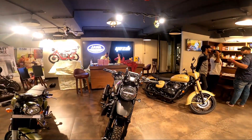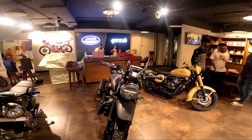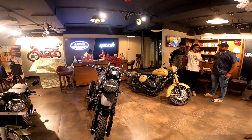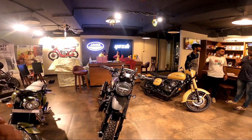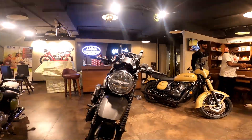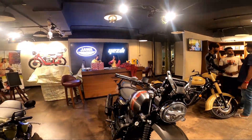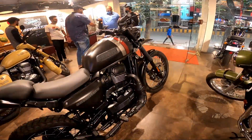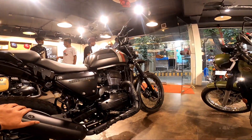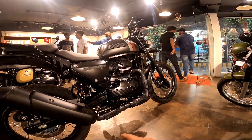It looks exceptionally beautiful — way, way better looking than the Himalayan, at least from the front. The good folks at Classic Legends have picked up every single point that the Himalayan was missing and improved on it. To begin with, it gets a beautiful LED setup — the headlight is LED, the blinkers are LED, and the tail lamp is LED as well.